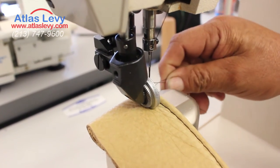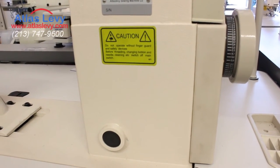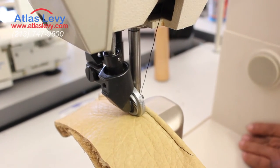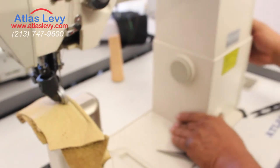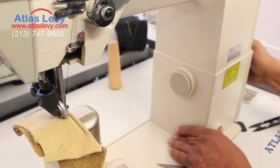It also has a stitch regulator, so you can make the stitches smaller or bigger, depending on how you want your stitches to look. And it has speed regulation, so that you can adjust the speed of the machine. We're going to make the stitches a little smaller right now so you can see what they look like.